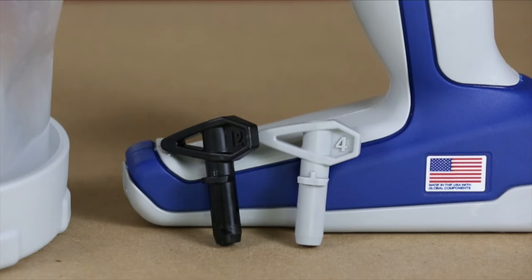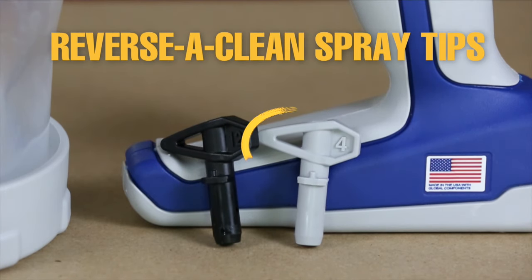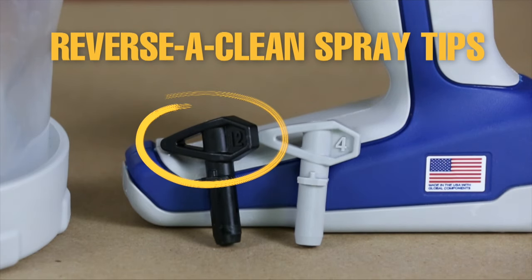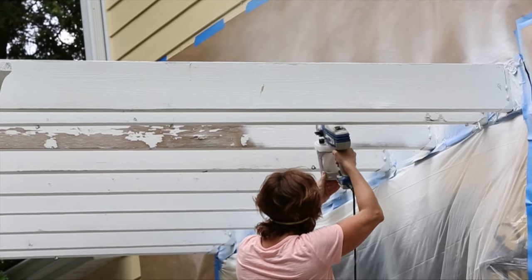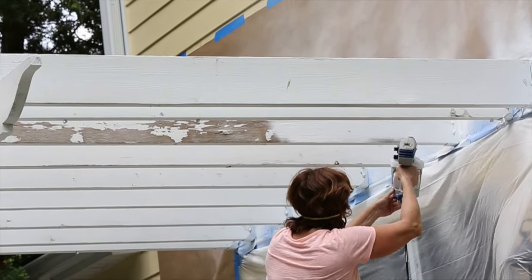All TrueCoat 360 sprayers come with two reversi-clean spray tips: a four inch narrow fan pattern for small surfaces and a 12 inch wide fan pattern for large surfaces. These spray tips are reversible, making it easy to clean tip clogs that may occur as you spray.